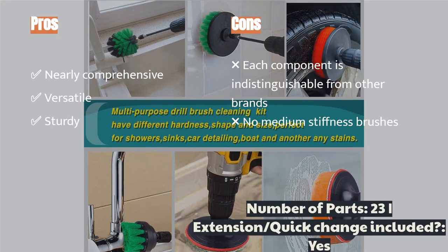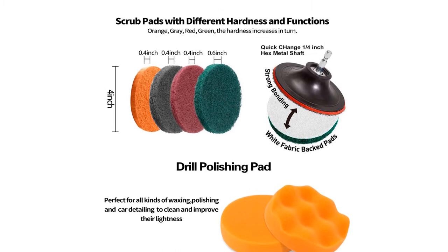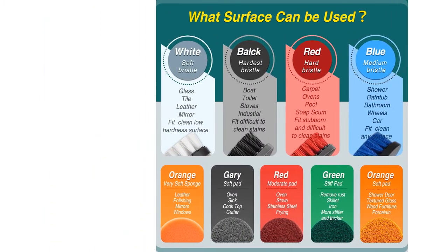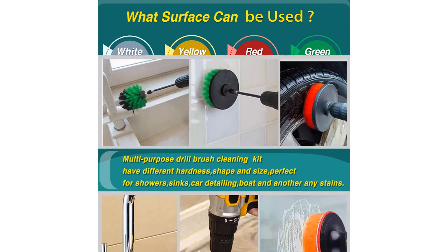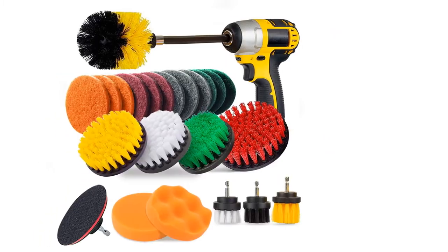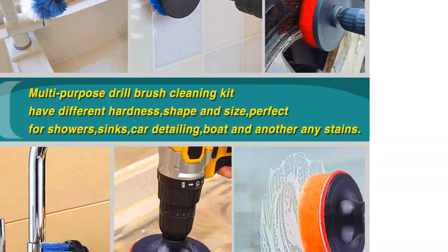The Jasoni set works well for a wide variety of tasks around the home and in the garage. There are brushes of different shapes, sizes, and textures for light and heavy tasks, as well as fibrous and sponge scrubber attachments that affix with hook-and-loop velcro. If you can't scrub it with a large set like the Jasoni, you can't scrub it at all. Our primary issue is that it doesn't contain any medium-stiffness brushes.